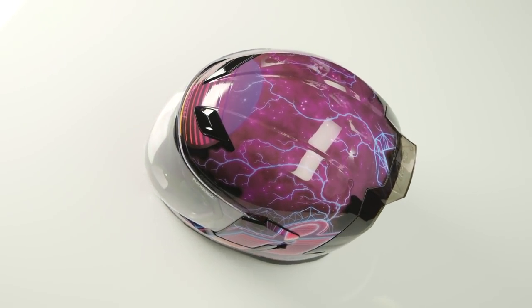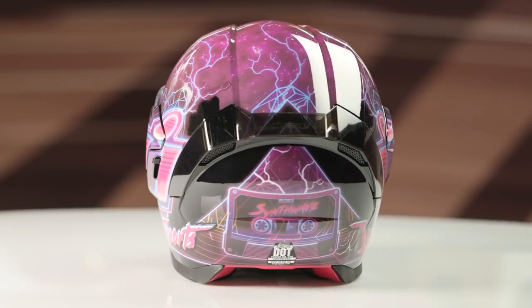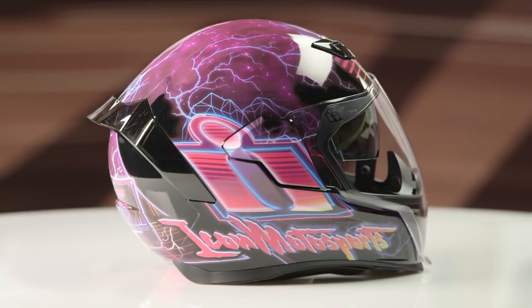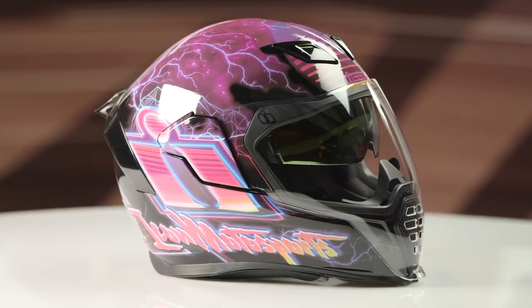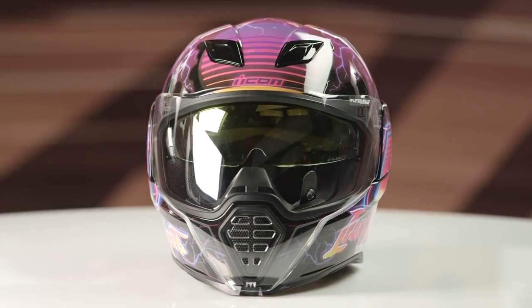If you're not familiar with the Synthwave graphic, this is pure 80s at its best. You got the cassette tape across the back. It looks like it could be something from Prince's Purple Rain album, or something that Tom Cruise would have worn in Days of Thunder.